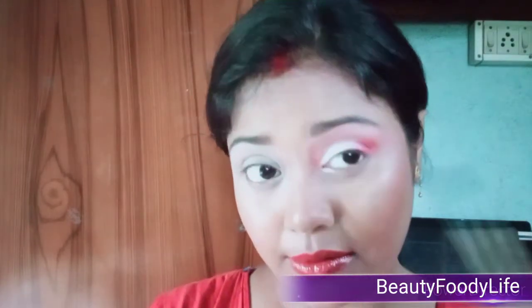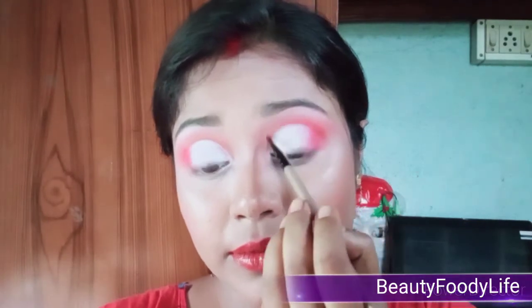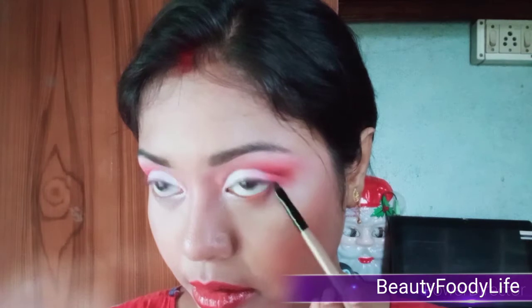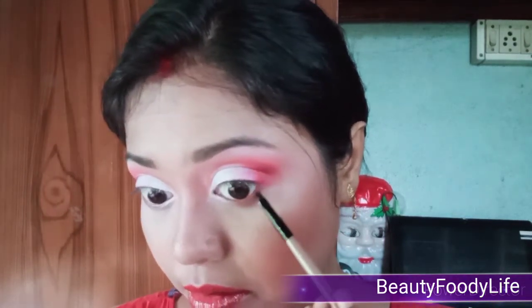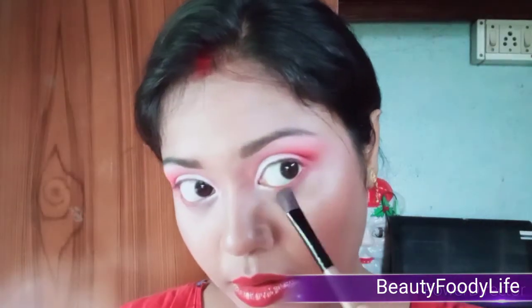Then I use a sponge smudger for the edges — this type of sponge smudger is really good for shimmer color application. Next I use a very small smudger brush and take the color I applied to the corner, then drag it through the cut crease and slowly build up the color. Next I take the dark brown shade and apply it to the lower eyelash line. Then I take a flat blending brush and blend the harsh edges of the eyeshadow.